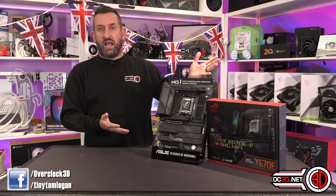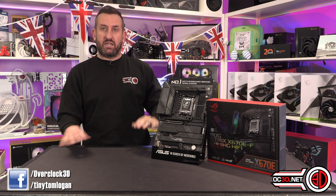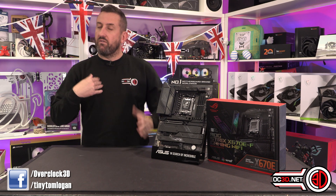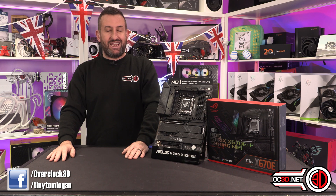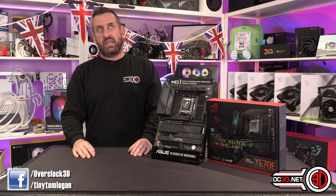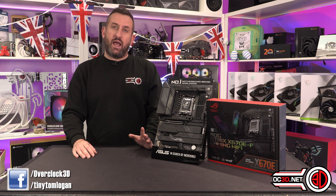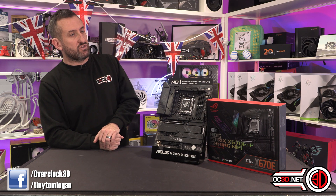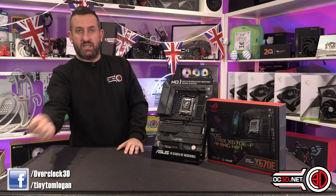Hopefully that answers some questions you may have had. We did it in a slightly different way, but I actually think this has been a really good thing for me to know but also to share with you guys at home. Thank you very much for tuning in. This has been Tiny Tom Logan with the X670EF Strix and our dive into how the performance is with Asus' new Precision Boost Overdrive Enhancement Mode. Thank you very much.